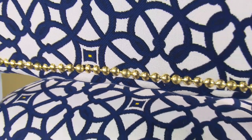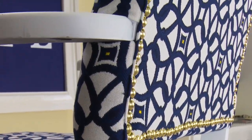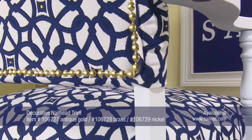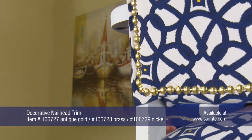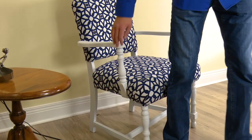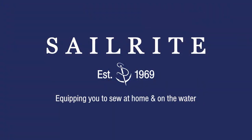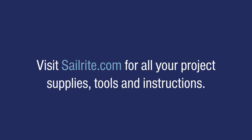Our upholstered chair is now done and looks great. This is the back side of the chair. There are multiple ways that panels like this can be installed. Sailrite also supplies the traditional decorative upholstery nails and also the flexible metal tack strip. Check them out at Sailrite today! It's your loyal patronage to Sailrite that makes these free videos available. I'm Eric Grant and from all of us here at Sailrite, thanks for watching!